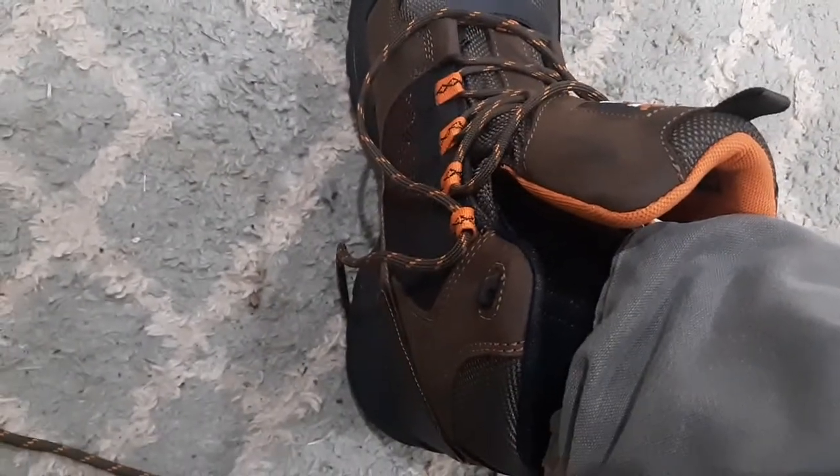I've got my foot in the boot. Let's lace them up — they feel pretty comfortable at this point. Got them laced up, feel pretty comfortable. The foot feels pretty comfortable overall.